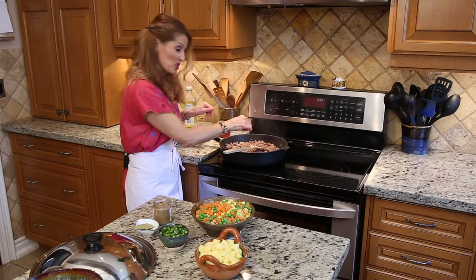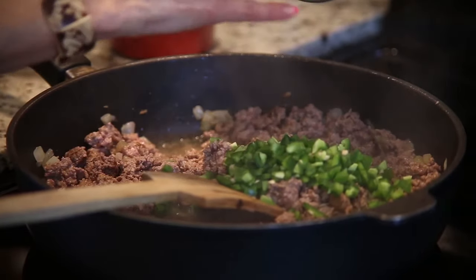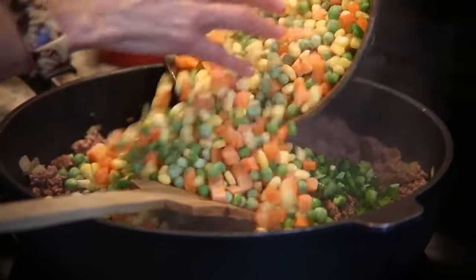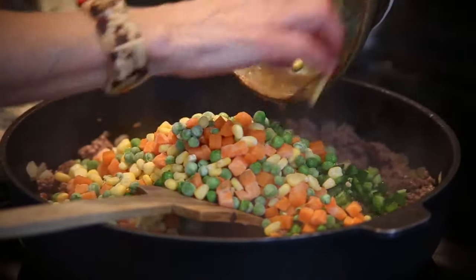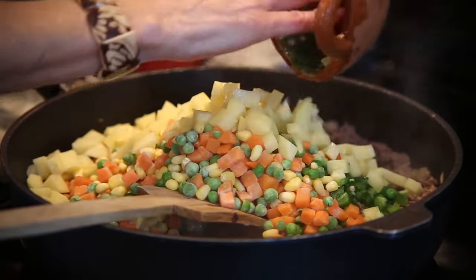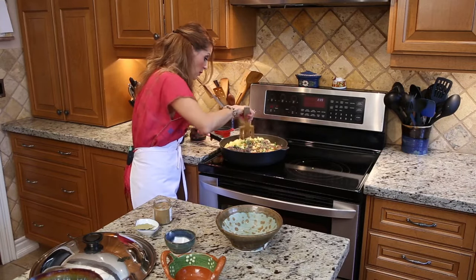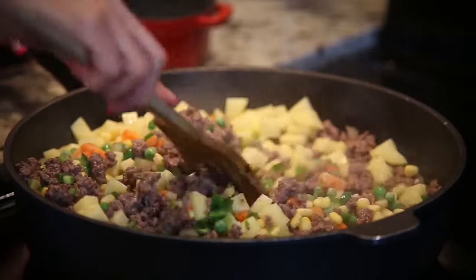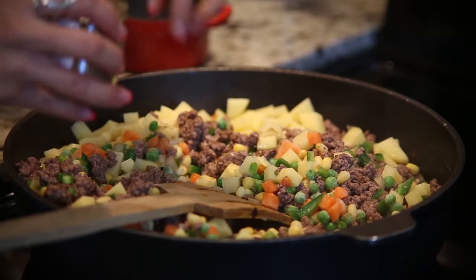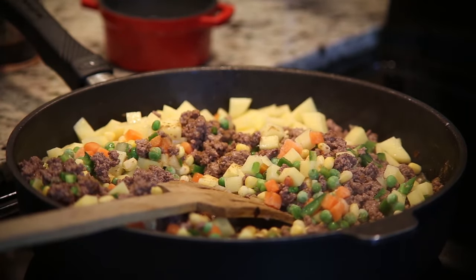See how it's changing color? I think we're ready for the vegetables now. Hot pepper. These are peas, carrots, and corn. And the potato. You stir it like so. A little bit of cumin — this gives it a really Mexican flavor. And bay leaves.